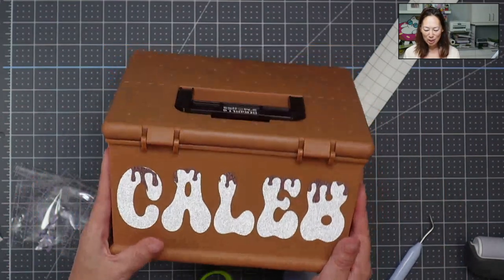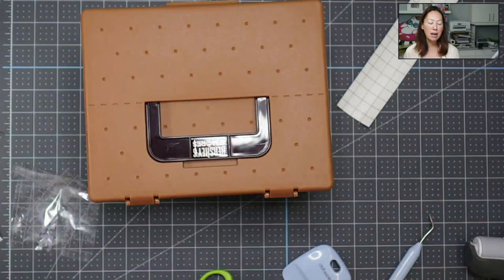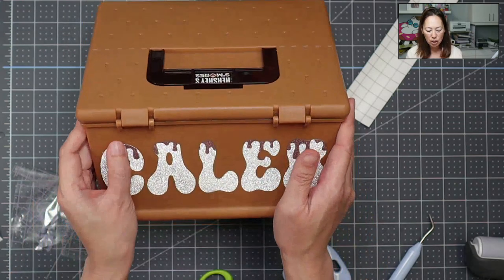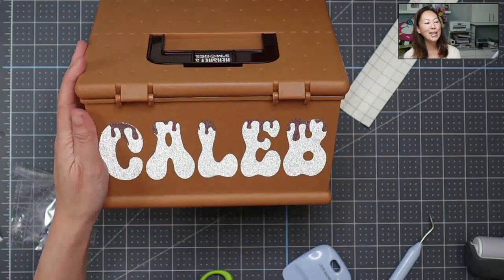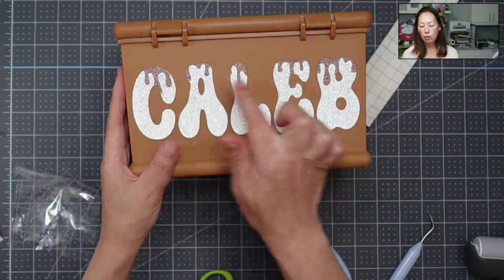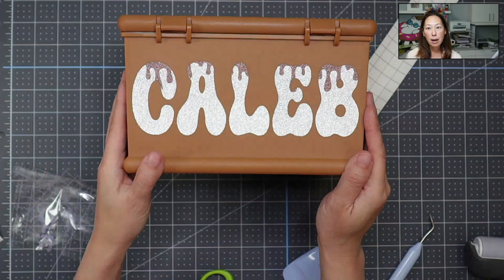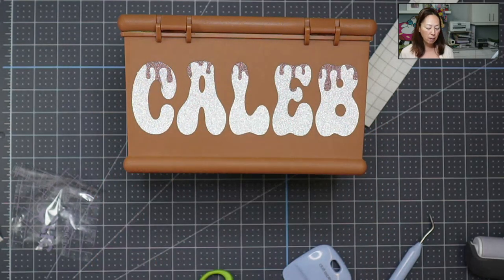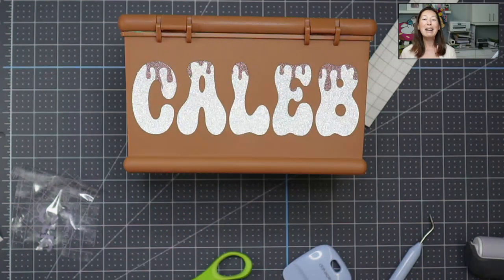We've got Caleb down with the chocolate and it's going to be so cute. I hope that was helpful. The glitter vinyl is just so pretty to work with, but it definitely has its moments, so just have patience. I would not want to do this if the pieces were super small — think of a ton of small polka dots, that would be really hard. Anytime I'm working with glitter adhesive vinyl, I think about how intricate and delicate the design is, knowing it's going to be tricky to apply. Comments, questions, let me know — can't wait to see you on the next project!